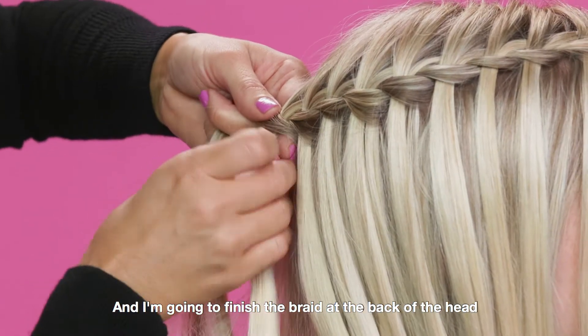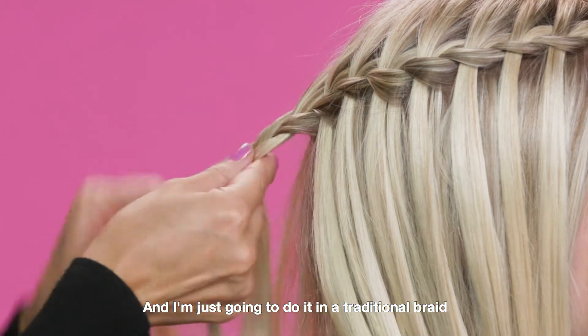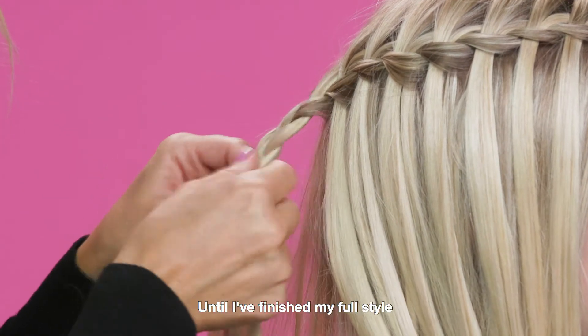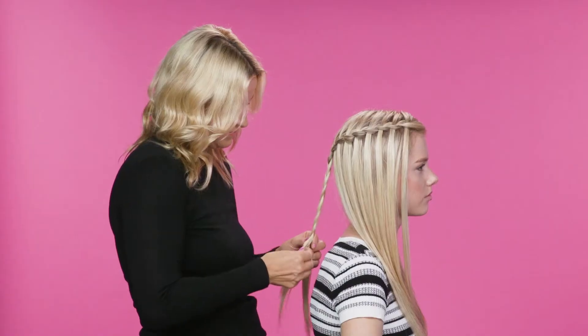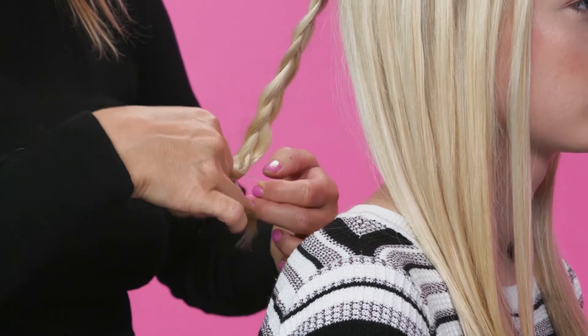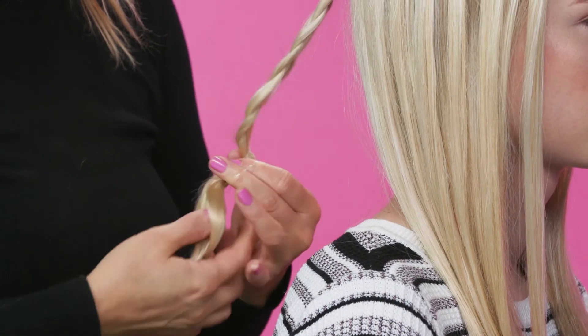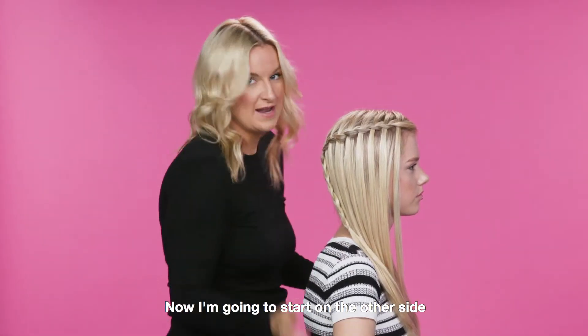I'm going to finish the braid at the back of the head, doing a traditional braid until I finish my full style. I'm going to seal this braid with a clear plastic band. And now I'm going to start on the other side.